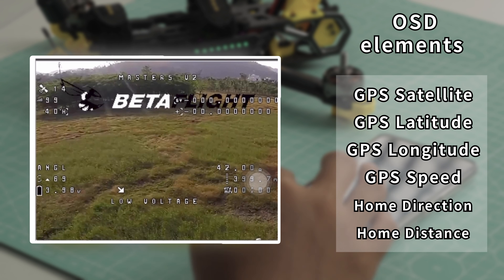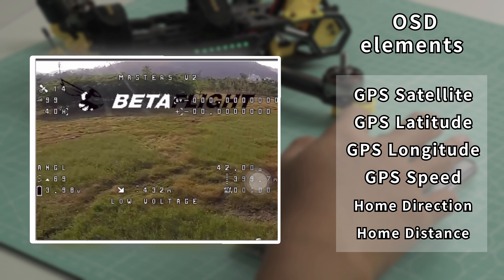Navigate to OSD. The OSD elements that need to be enabled are: GPS Satellite, GPS Latitude, GPS Longitude, and GPS Speed.